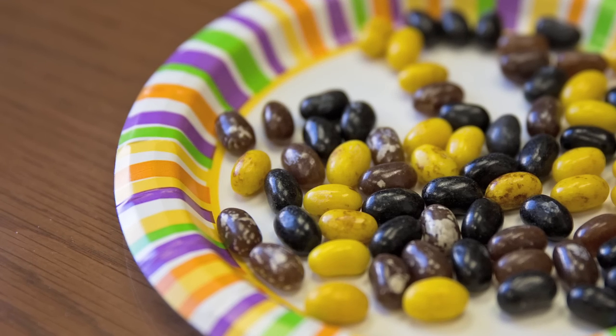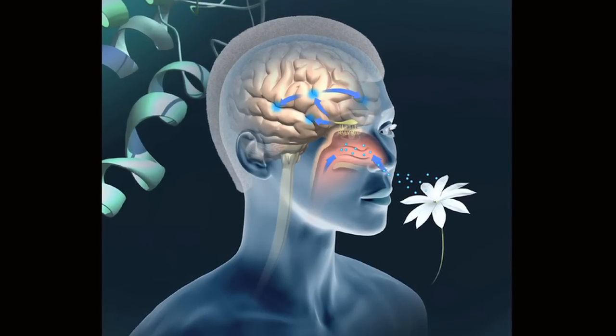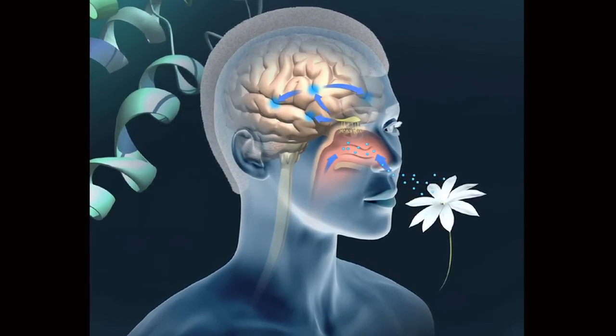What the jelly bean test does is demonstrate how important smell is. The basic idea is that if you close off your nose while you're eating, it's kind of like holding the end of a hose. The air can't come through, so the smell molecules can't come up there, and you can't get this component of flavor.